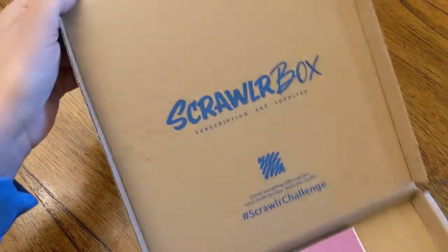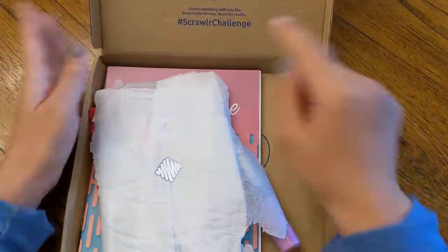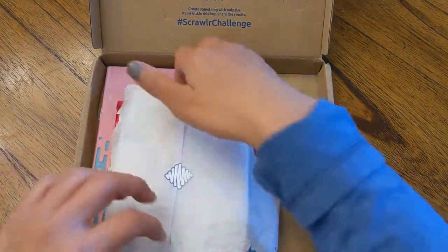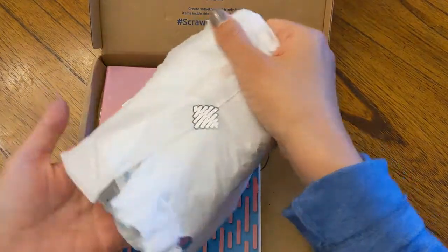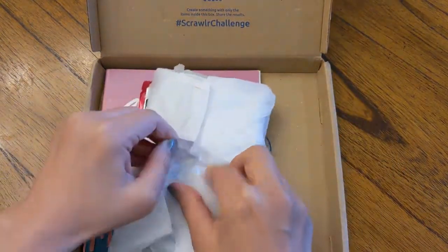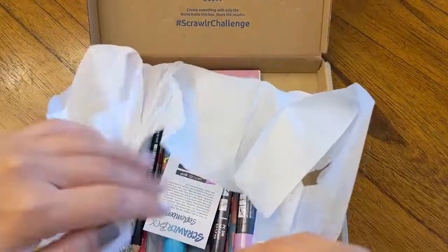At the top there's this ScrawlrBox and this really cool Scrawlr Challenge, which I really like because that kind of allows me to decide what to do with it. It has their little iconic sticker. Every month has a theme and you can open it up and see what the theme is for that month. It's like getting a present.